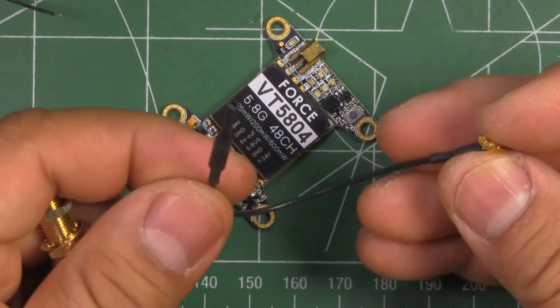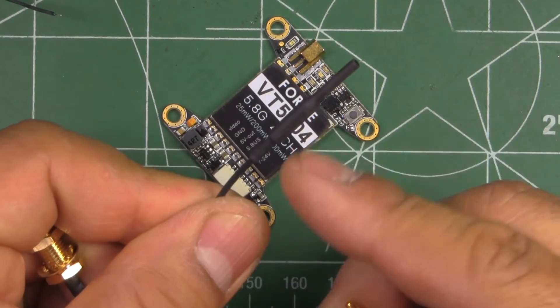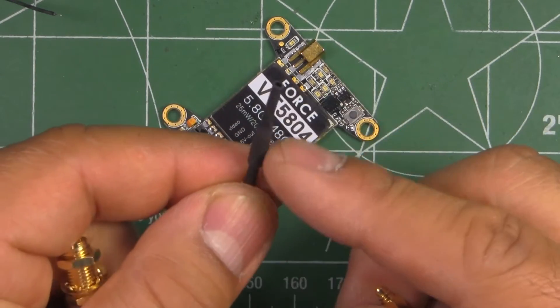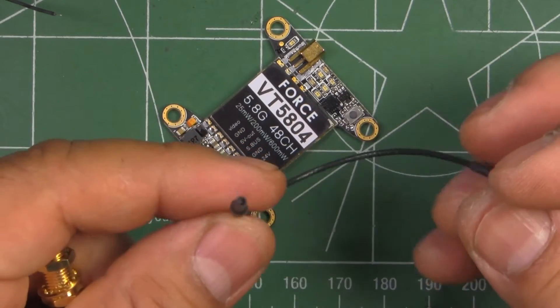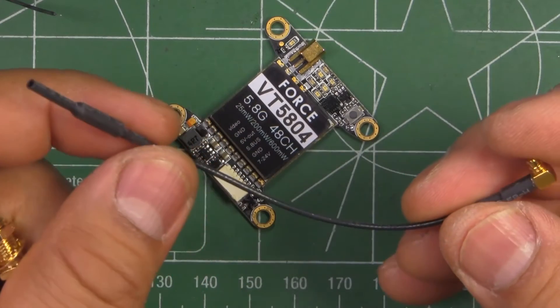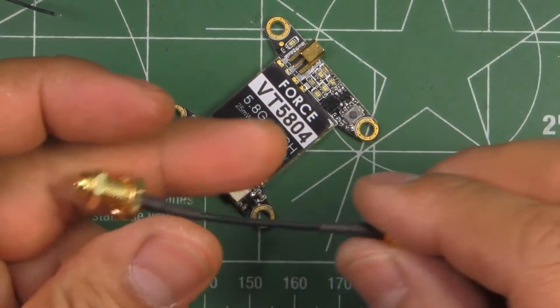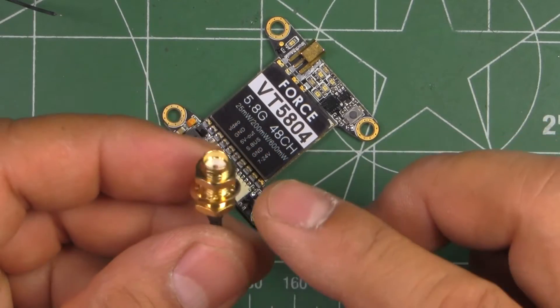This would be the lightest antenna you can put on — of course it's not polarized — but for flying close, for instance in a racetrack, you don't need one of those circular polarized antennas. This should work okay. They also give you this other one which has a standard SMA connector.